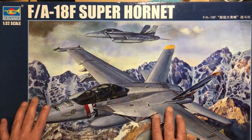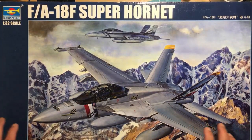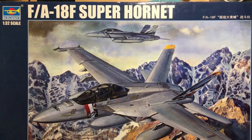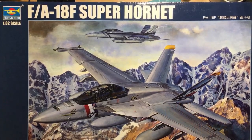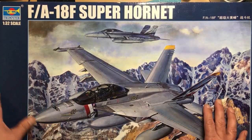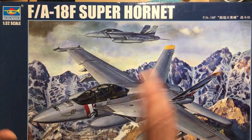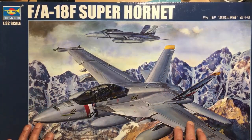So without further ado, we'll get into these boxes. We'll have a look around the outside of the boxes. I've got the camera literally perched on top of my lamp because I cannot get the camera far enough away to get the whole box in. So in order to show you around the boxes, I've had to do this. We'll look around the F-18F box first, and then we'll have to look at the E after that.